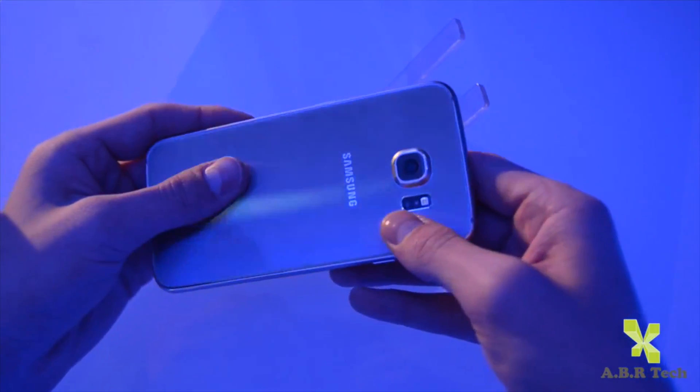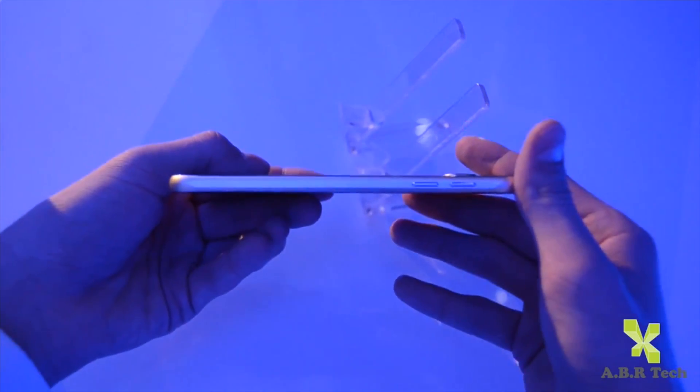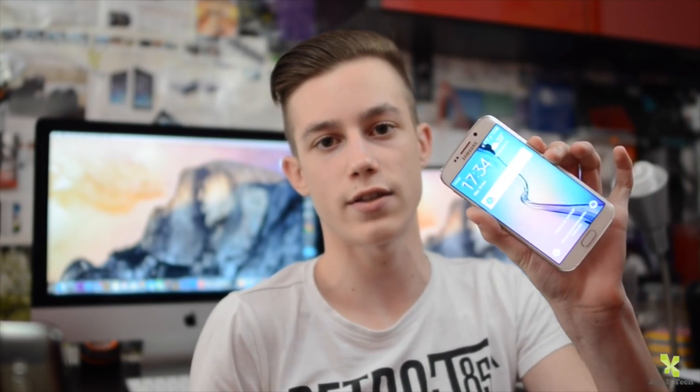Salut, eu sunt Bogdan și iată că Samsung Galaxy S6 și S6 Edge au ajuns și în România. Superb telefoanele au fost lansate în cadrul unui eveniment organizat de către Samsung. Eu sunt Bogdan și după ce am realizat review-ul lui Samsung Galaxy S6, a venit timpul să realizăm și review-ul lui Samsung Galaxy S6 Edge — frățiorul său mai arătos. Acesta este Samsung Galaxy S6 Edge.